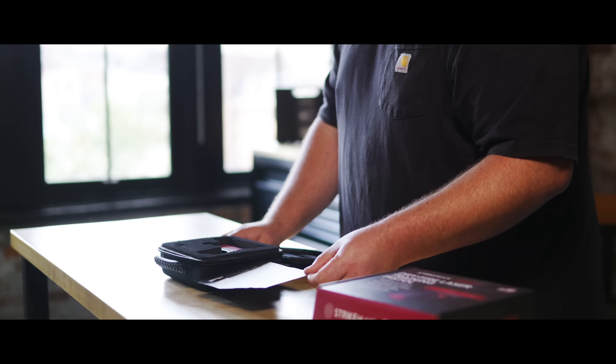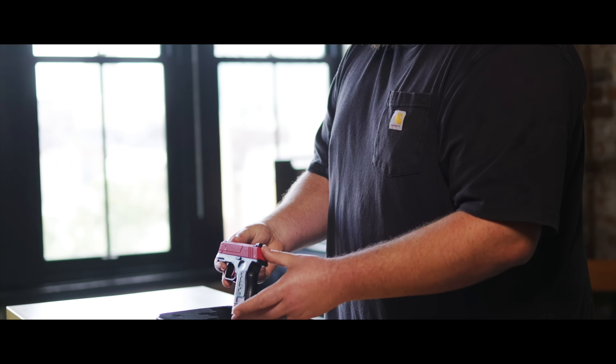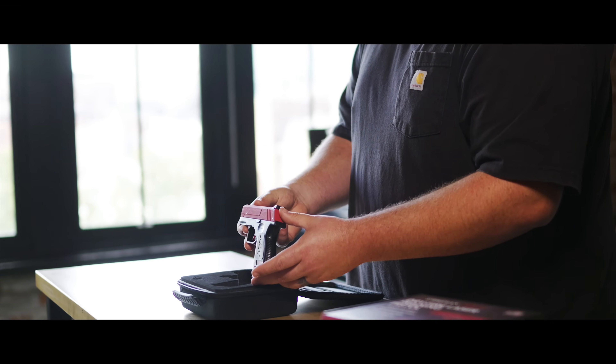Let's start with the unboxing. Inside the box you'll find a high quality carrying case, our start guide and directions on how to operate and adjust your Sirt Pistol, the Sirt Pistol itself, and an Allen key.